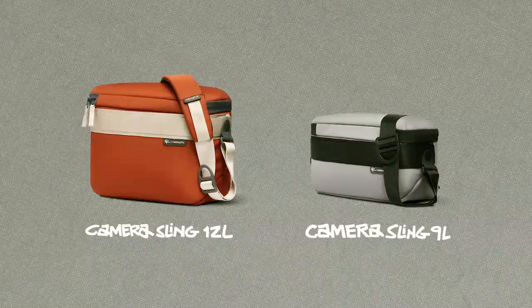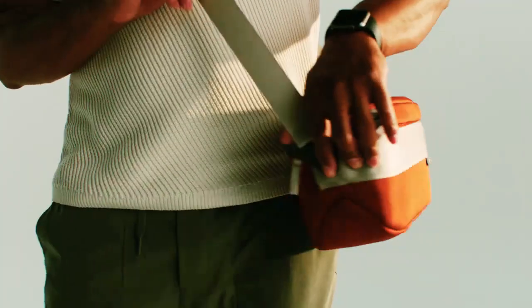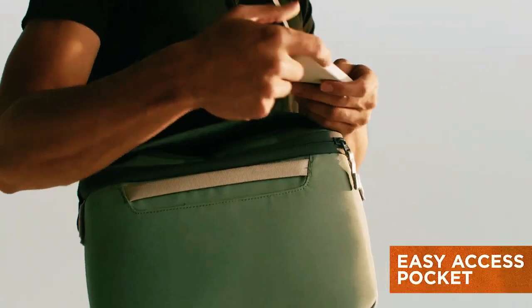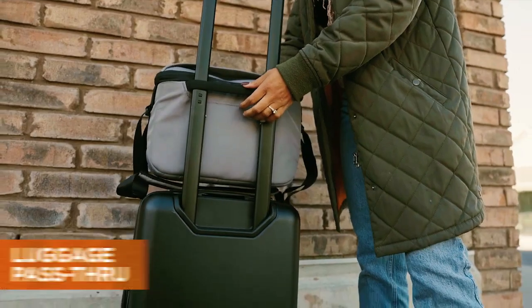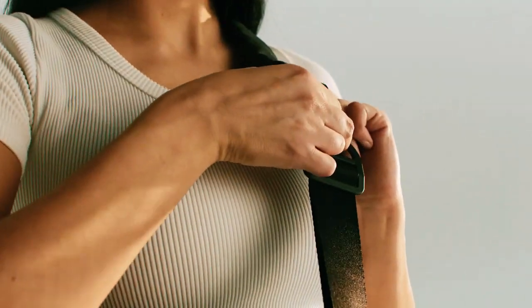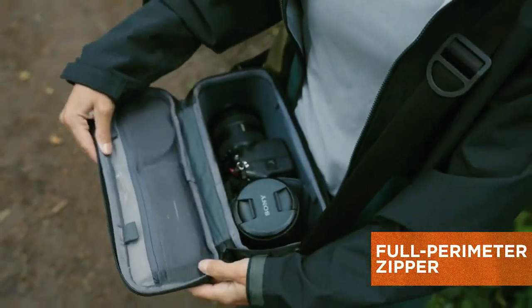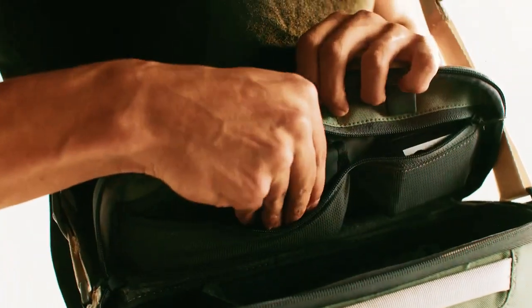Next up, the Luma Sling 12 liter and 9 liter. These two slings come in the same four amazing colors and are built with high-quality and durable materials. On the outside you have a small easy-access pocket, one external handle that also doubles as luggage pass-through, and wrap-around attachment points for external carry. The aluminum pivot rivet allows the strap to adjust to how you carry. A full perimeter zipper gives you a wide open view of the inside to pack and access your gear.